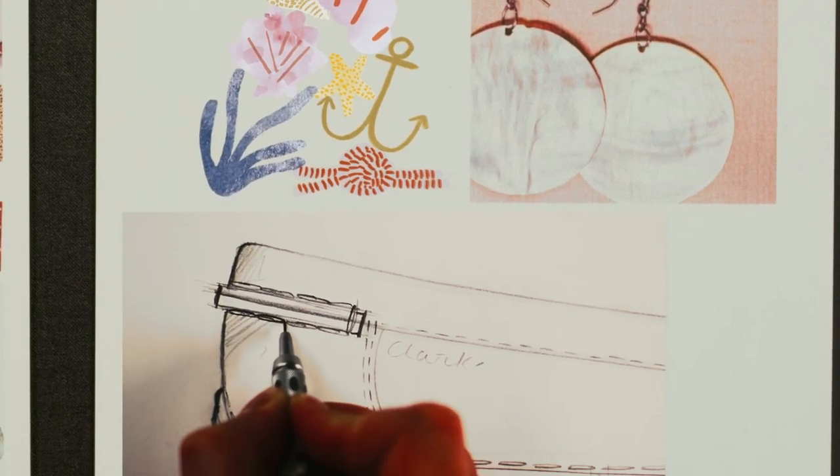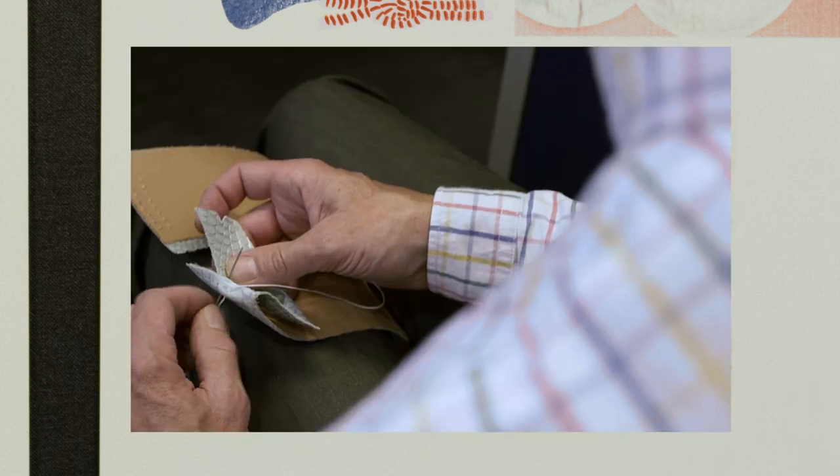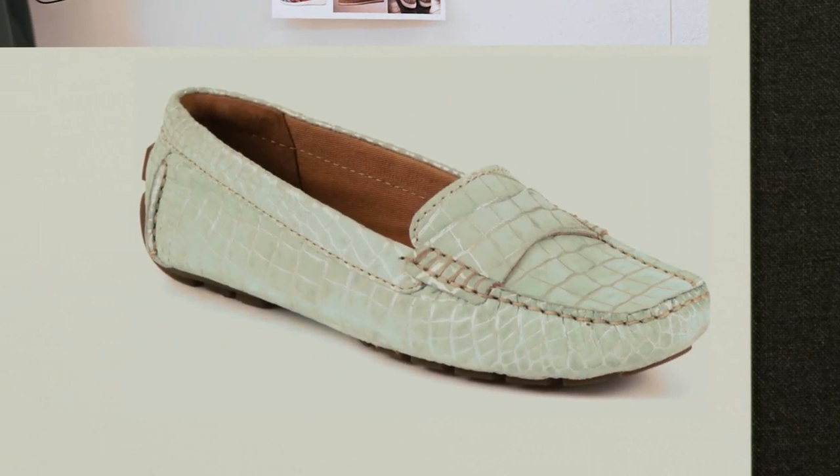Pearlised embossing on the upper material also nods towards this theme, reminiscent of the opalescent hues of seashells. Giving the shoe its broad appeal, Dunbar Granby is finished in mock crocodile leather.